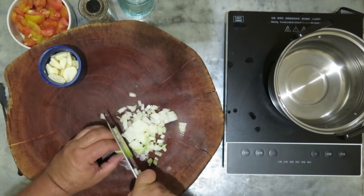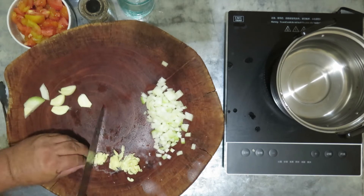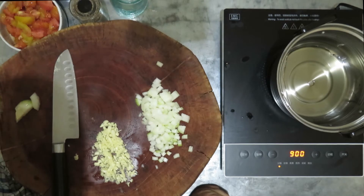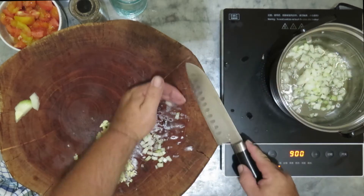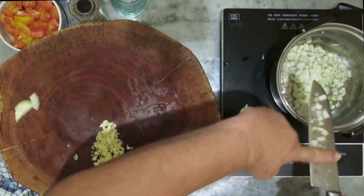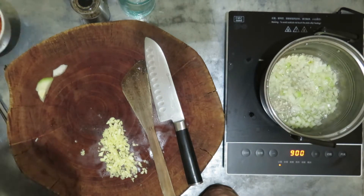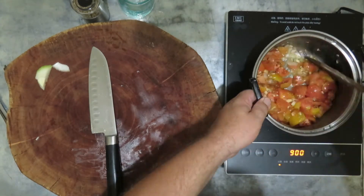Dice 1 onion and crush 10 garlic cloves. Sweat the onion, and when it's translucent, add the garlic and the tomato dices.